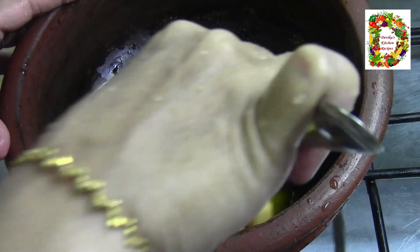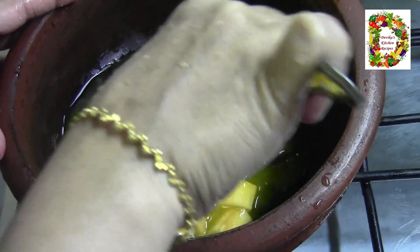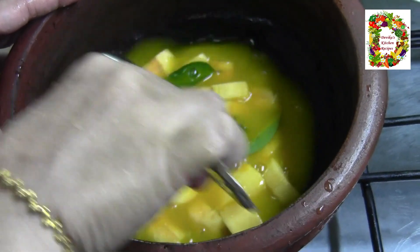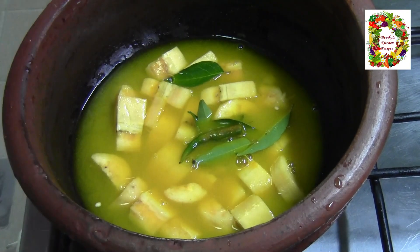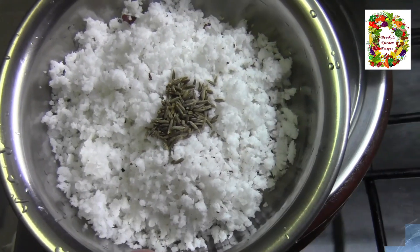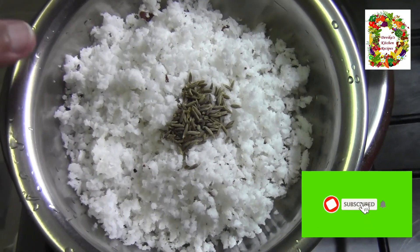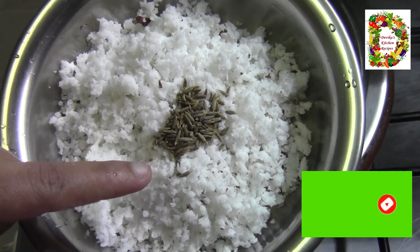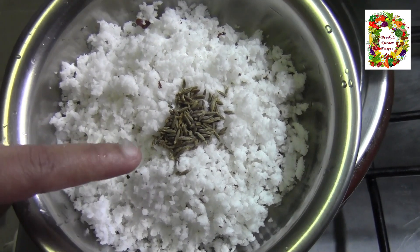Now let's mix this together and mix it with a pan. Add to the pan and cook it. After that, we'll continue mixing.